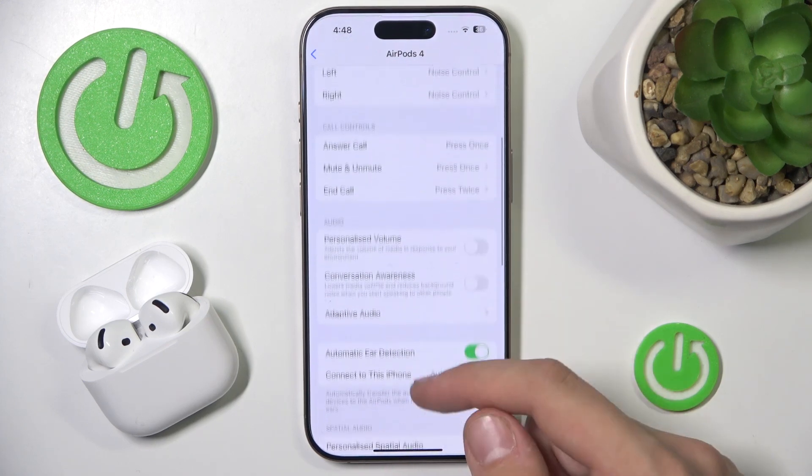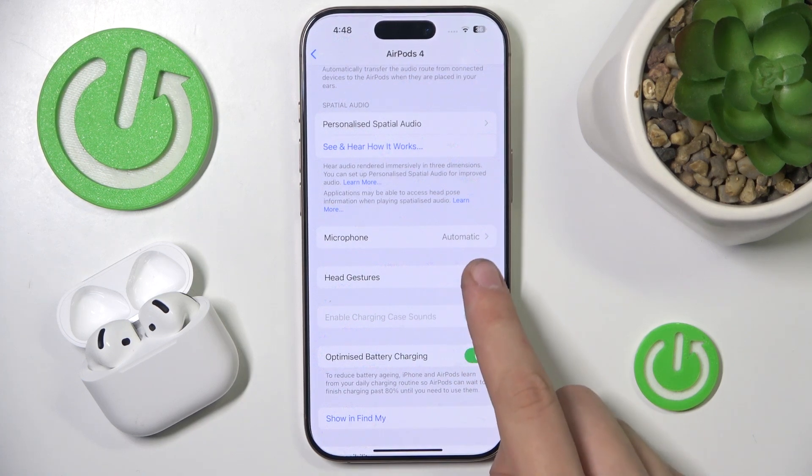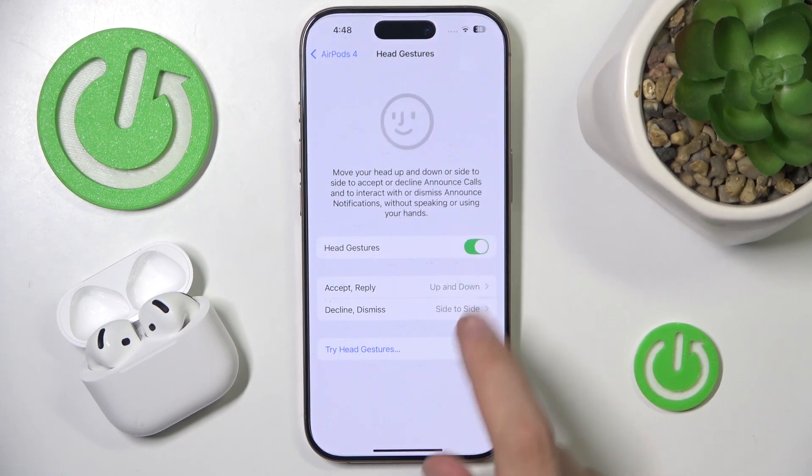Now we have to scroll down until we see head gestures. You just have to click on it, and now we can enable them.